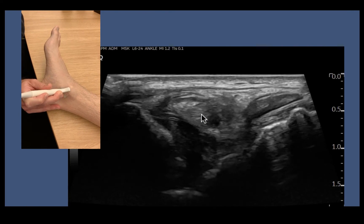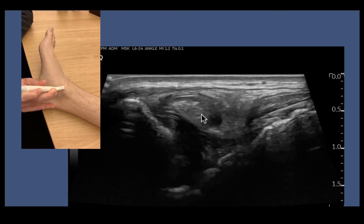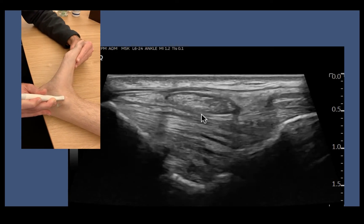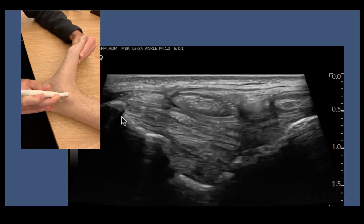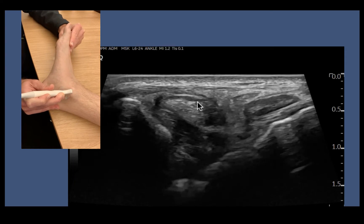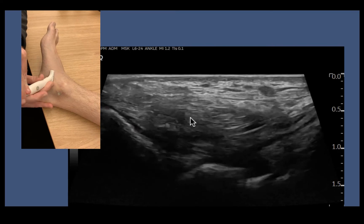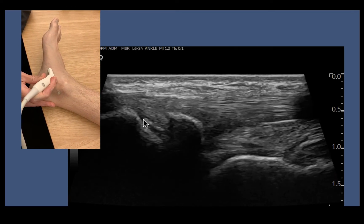Finally we'll get down to the foot and have a look at the back part of the deltoid — the posterior tibiotalar component of the deltoid. I'm just going to dorsiflex the ankle. I can see really nicely the superficial and deep components of the deltoid, our flexor retinaculum going around our tibialis posterior really nicely. Following tib post down, there's a nice little os tibiale externum before it inserts onto the navicular.